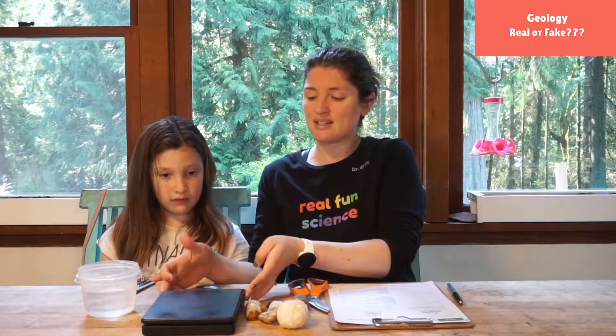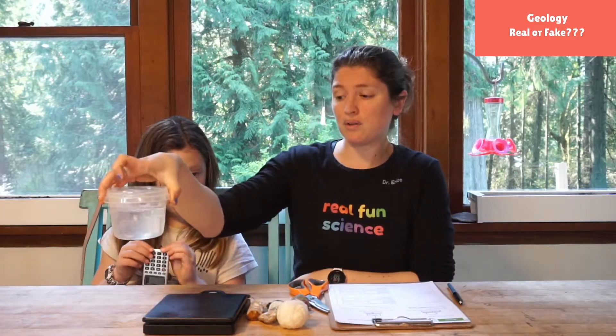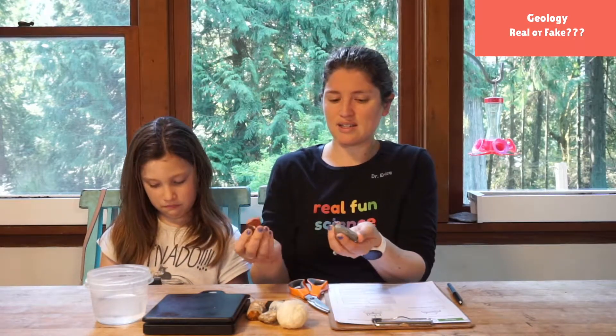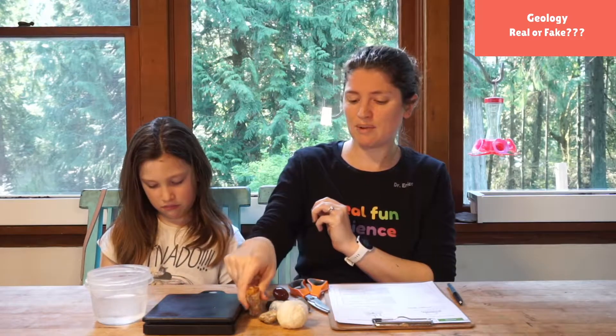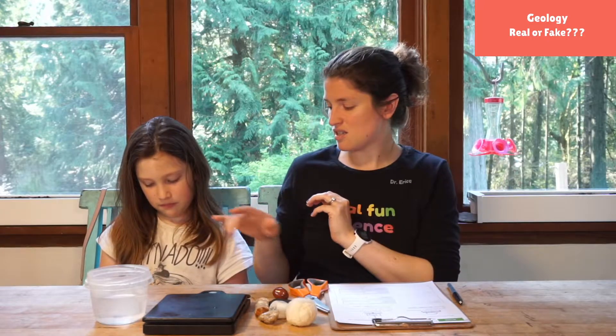What you need to do to build this little machine is a kitchen scale. You need a bowl of water. You're gonna need whatever rocks you want to test — we've got some cool rocks, and some things that we know about like petrified wood. You're gonna need a piece of string, some scissors, and a calculator.